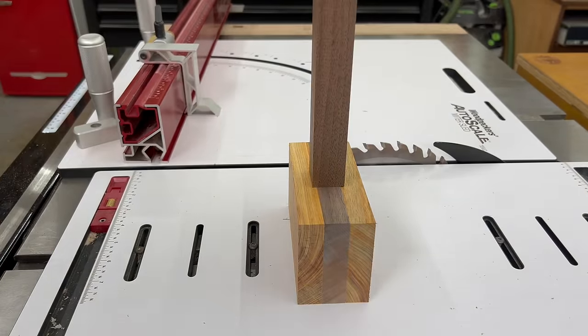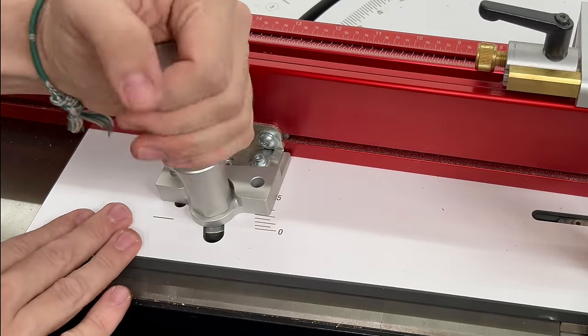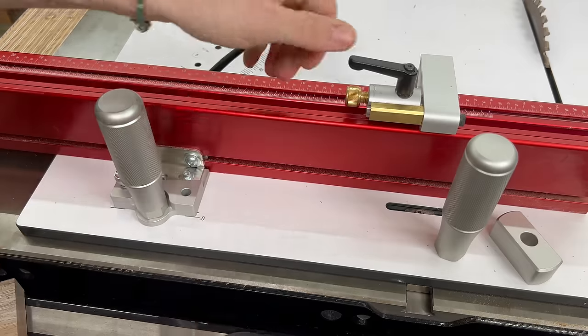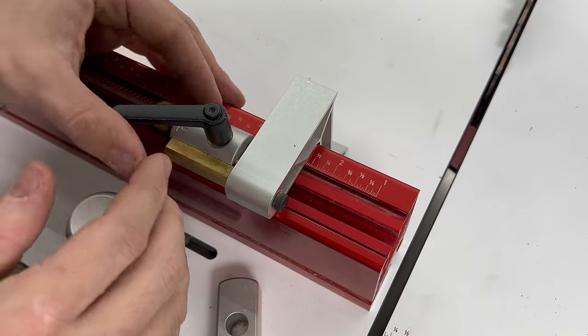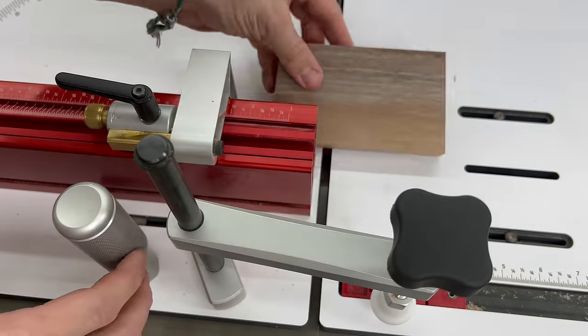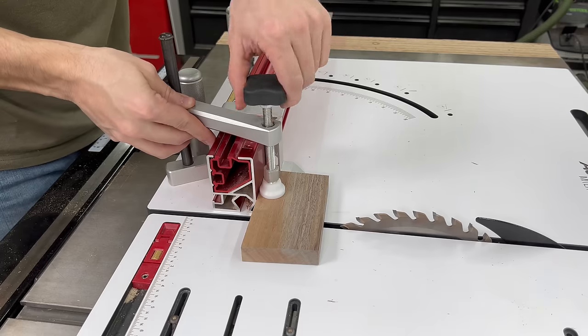Since I need to create a mortise for the handle, I have to cut the walnut piece in half. So I set my fence back to zero degrees and then adjusted the stop to two and five-eighths. And since this is a rather small and dangerous cut, I use the hold-down clamp to help make it a little safer.